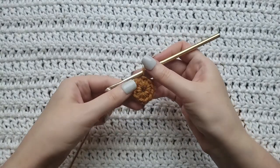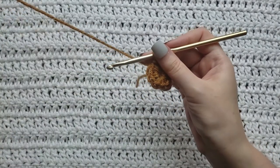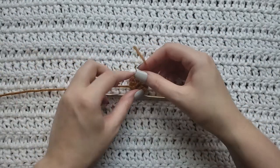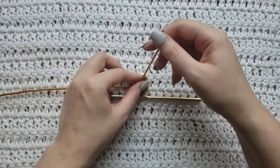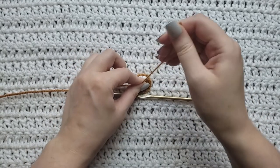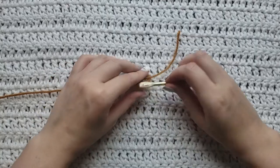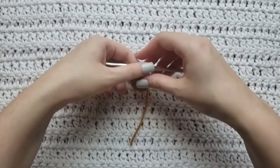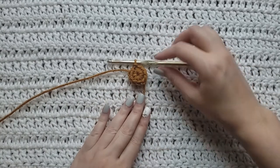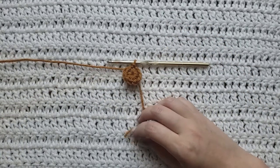...and ten single crochet. I'm going to slip stitch into the first one that I had made, and that is going to complete the first row of my circle. You would then flip your work over, grab that tail or the end that we had left, and pull it away from your work to cinch up the center of your circle.